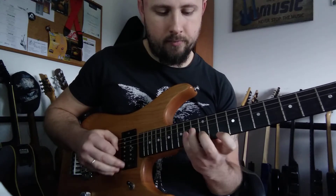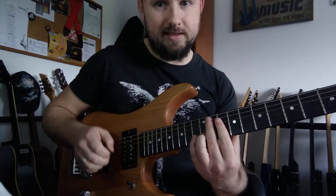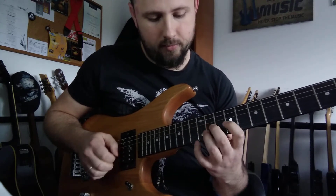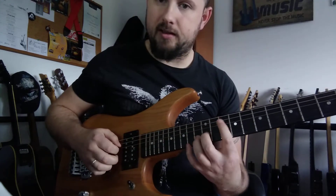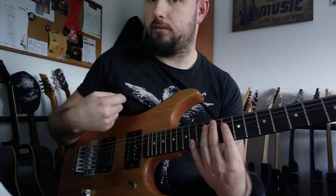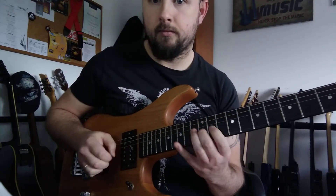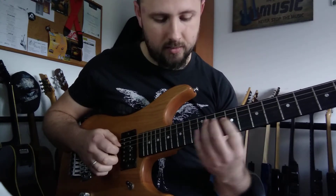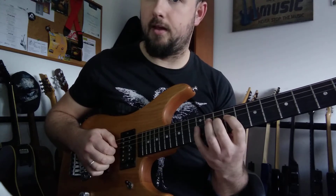So as soon as you ascend, play this — it's like when you're playing this. This note is gonna be the last note of that next pattern. Now we're gonna play B, C, D.